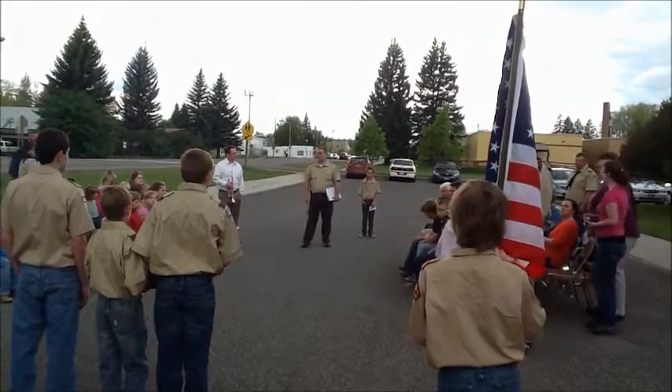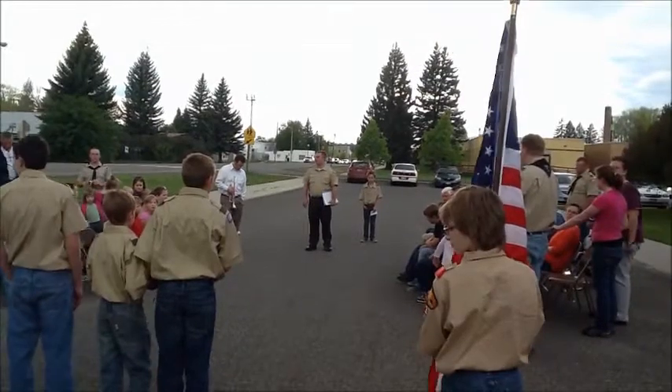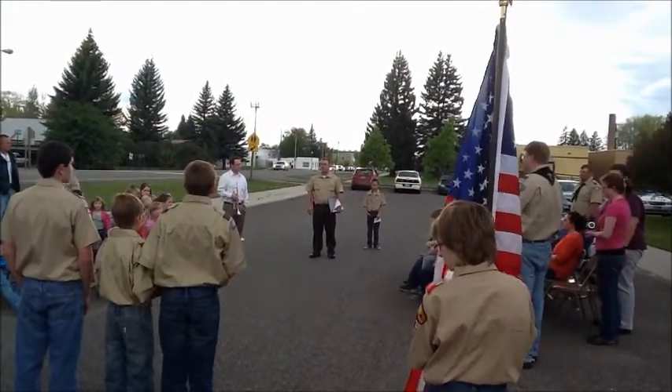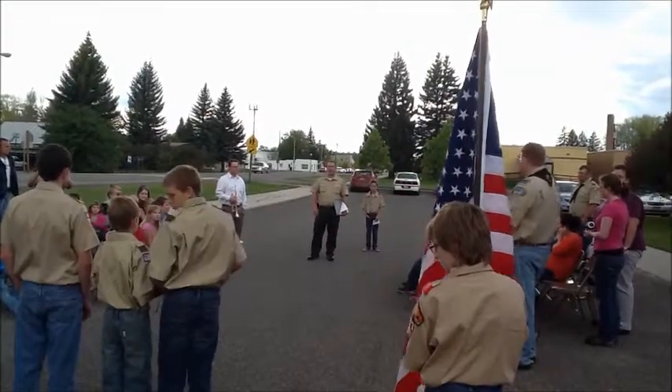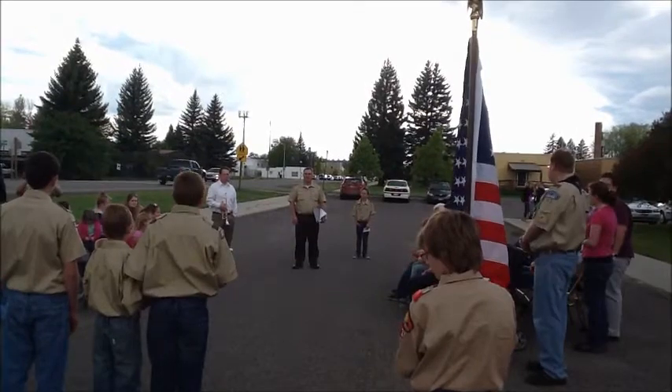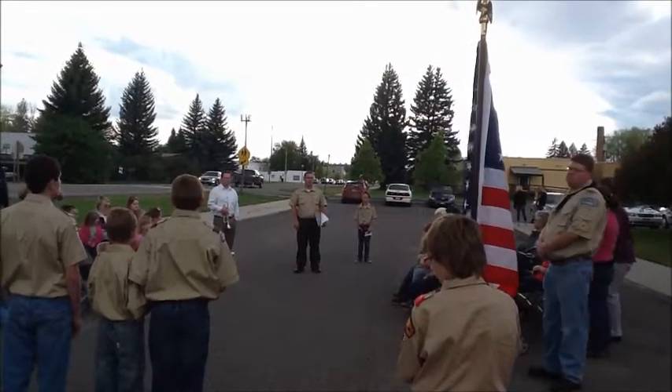This is a ceremony which can help us get a little more respect for the flag in our country. I think sometimes we take our liberty and our position lightly, and I think this helps show the respect that the flag deserves.